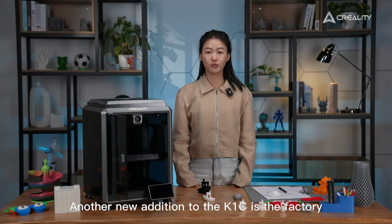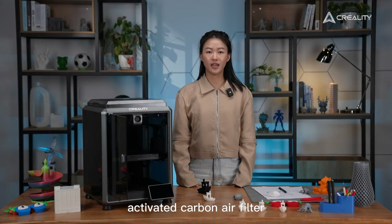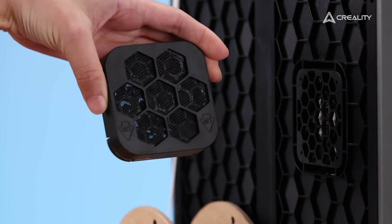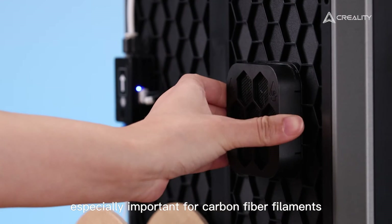Another new addition to the K1C is the factory-installed activated carbon air filter, efficiently purifying compounds and particles — especially important when printing with carbon fiber filaments.